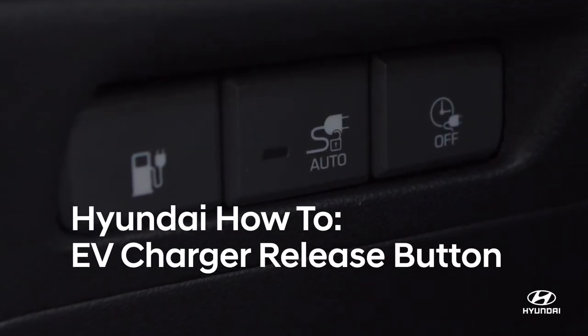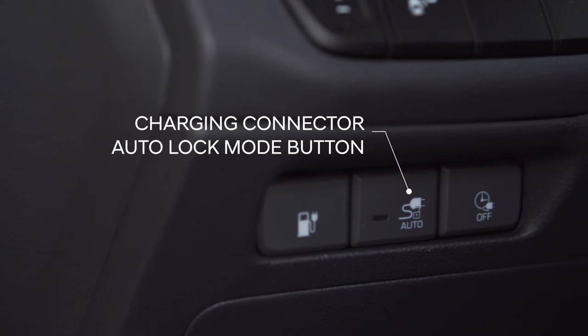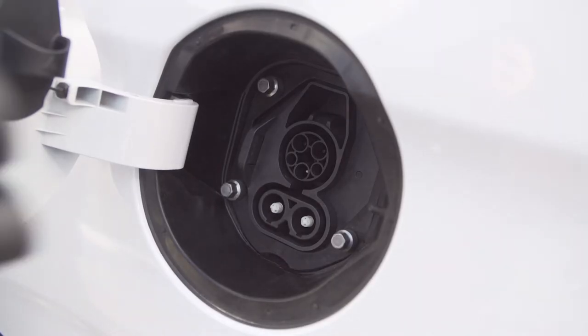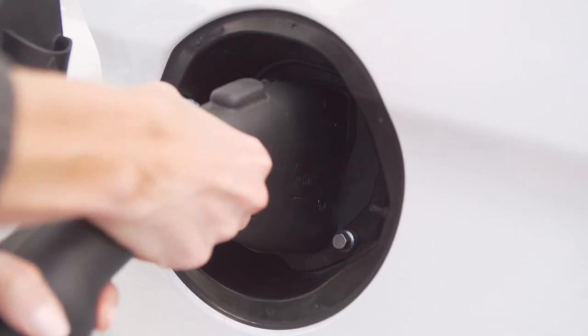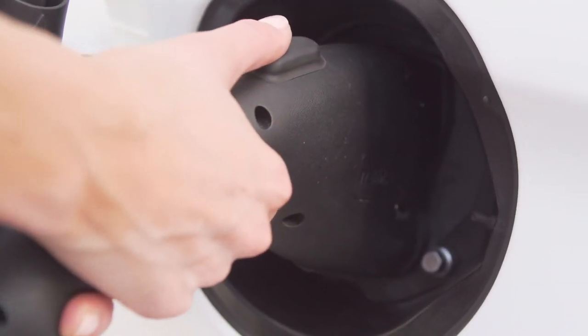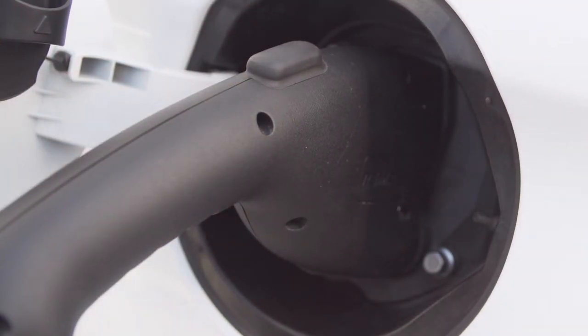On the left hand side of the steering wheel is the charging connector auto lock mode button. To prevent charging cable theft, the charging connector cannot be disconnected from the inlet when the doors are locked. Unlock all doors to disconnect the charging connector from the inlet.